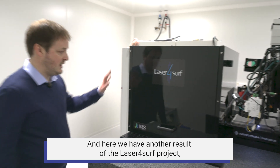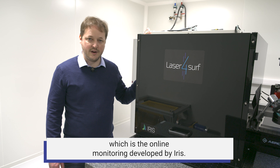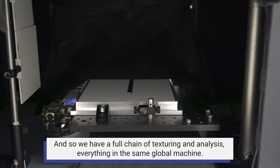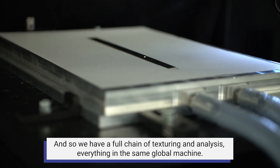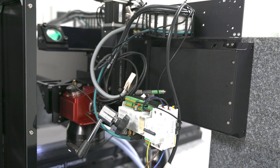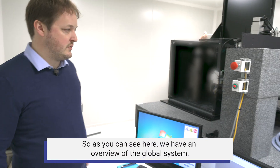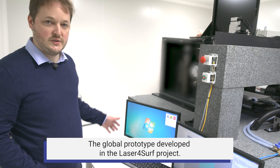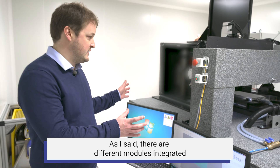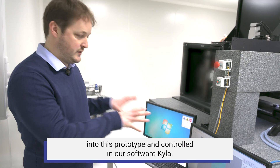Here we also have a result of the LaserForSurf project: the online monitoring developed by ARIS. This gives us a full chain of texturing and analysis, all within the same global machine. The entire system — this global prototype — is controlled through our software Kyla.